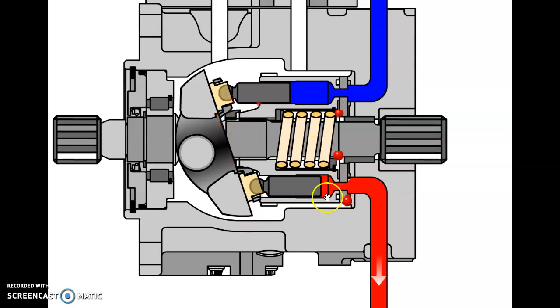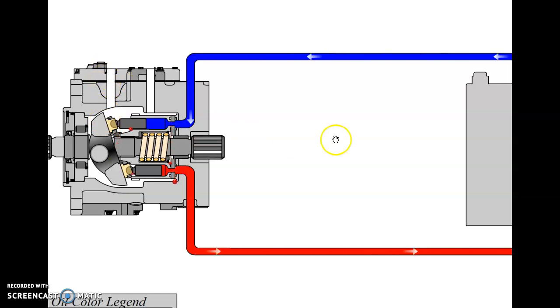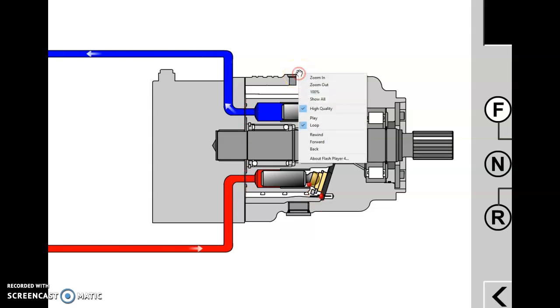As the pistons pump in and out of the barrel, there's some clearance, so oil from the pumping side leaks through into the case at the piston-to-bore interface. The socket joint where the piston goes into the slipper also has some clearance. Oil travels through the piston to the lubrication hole on the slipper face, lubricating the slipper as it slides on the swash plate, then spins out into the pump case. All this internal leakage is happening in the motor by design as well, so we have a case drain out of the motor.